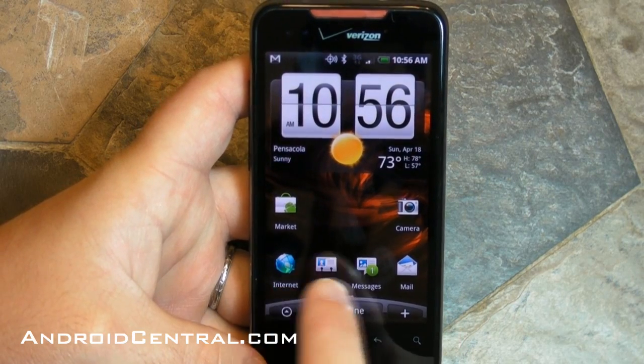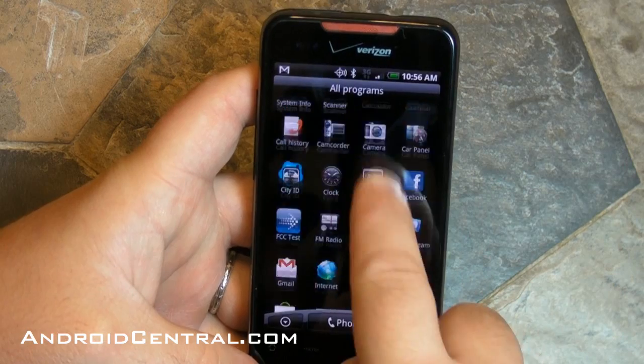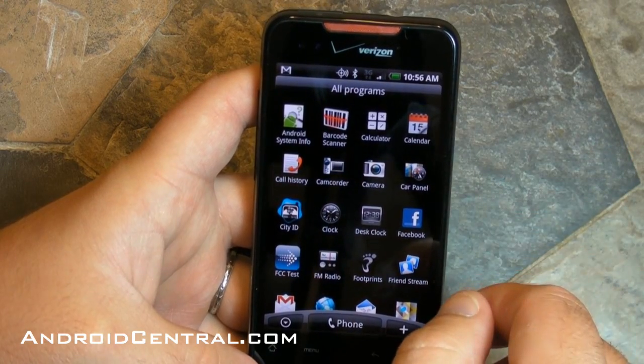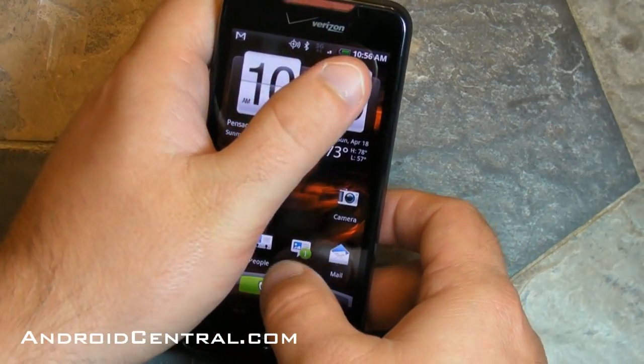Now the bottom bar is a little different than we're used to in Android. The launcher has been replaced by that button there on the left. You have a four row, four column launcher. It doesn't look the same as you get on the Nexus One — you don't have that 3D effect, but I can live with it.